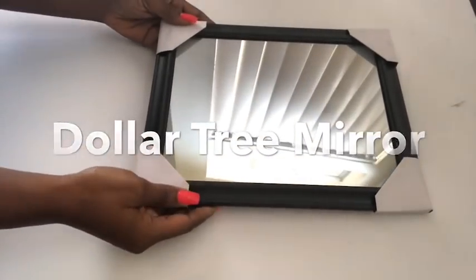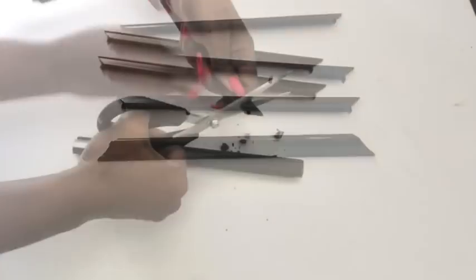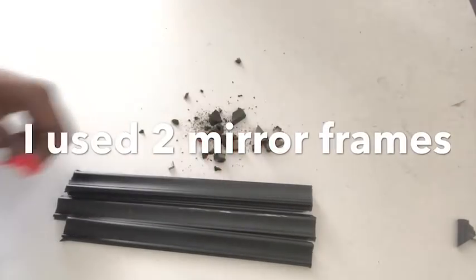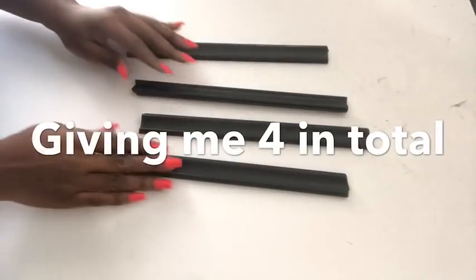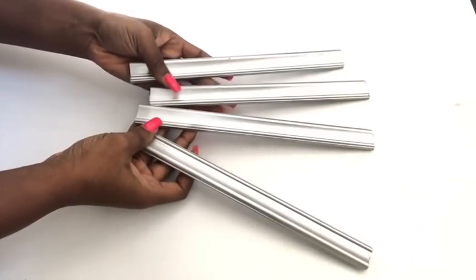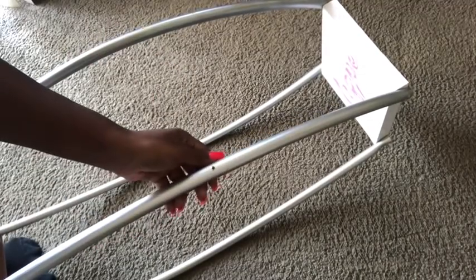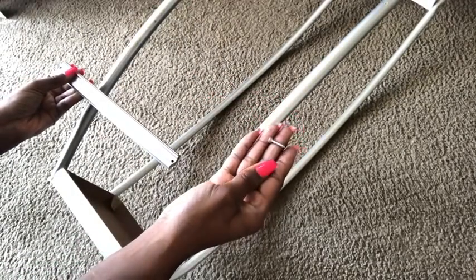This is a mirror that I got from the dollar tree and I'm going to detach the mirror from the frame — I'll be using just the frames. I'll be using two of these mirrors because I'll be making use of the longer sides. I'm cutting off the pointed tips and making sure they're all equal. The longer sides give me four pieces in total. I spray painted them silver using silver spray paint from Walmart, and now I'll be attaching them to the sides. It's much easier when you pre-drill the holes first because the hula hoops are kind of strong. I pre-drilled holes to avoid them from breaking, then used screws to hold them all together.